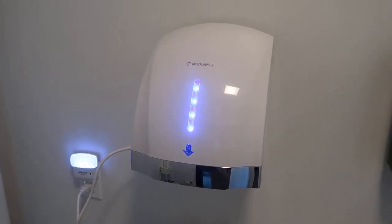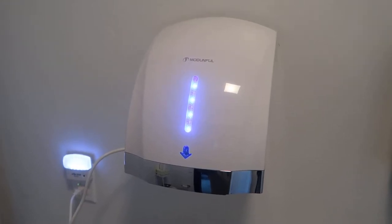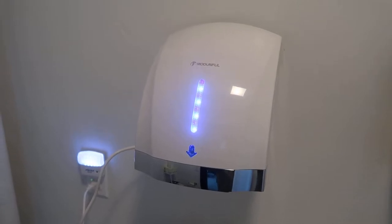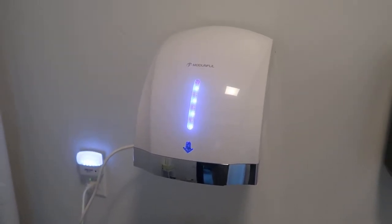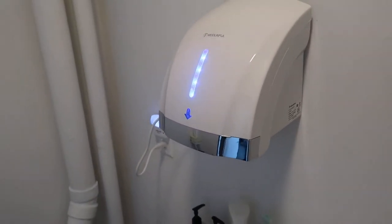Hey, what's going on guys, John here. Today I wanted to do a video review of the modern full electric hand dryer. In this review I'll explain the setup, some of the options for mounting it, and then I'll show you the unit itself and go through the features.